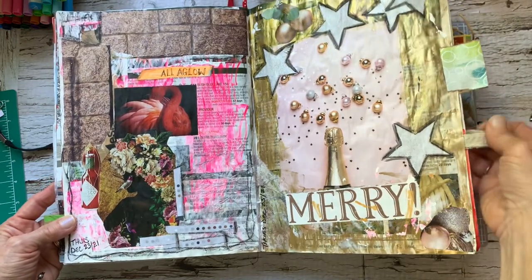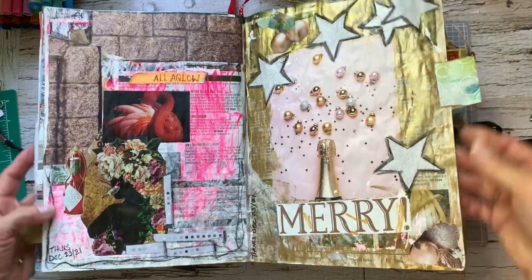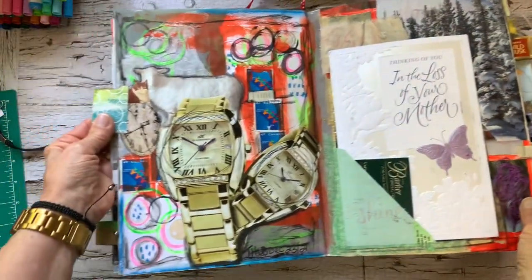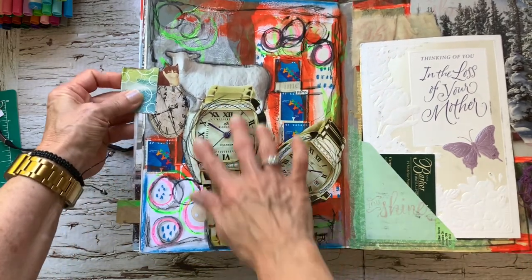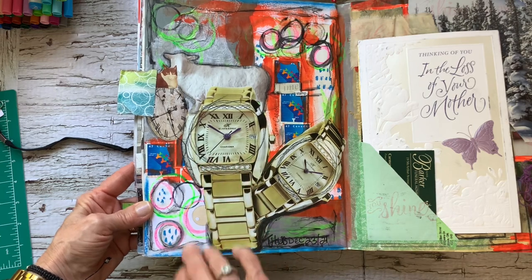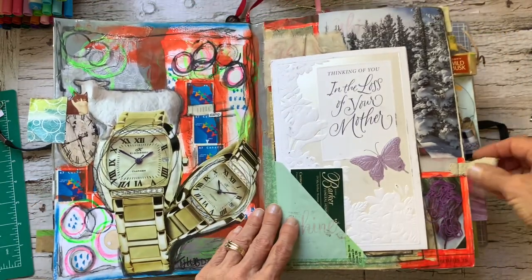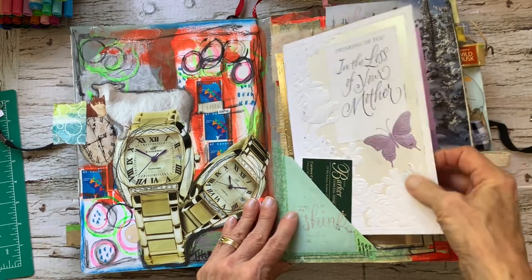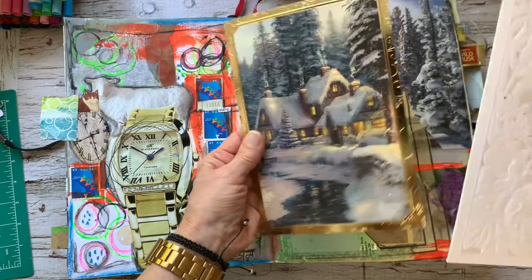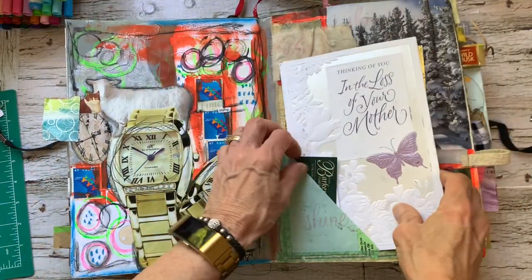Here's some giant watches that I love. And when I saw these in a magazine, I cut those out — they're fun to have. And again, just using markings and paint and all different kinds of yummy coloring things, coloring tools. So I do have some things here from my mom's — some beautiful cards when my mom passed away. And just in here.